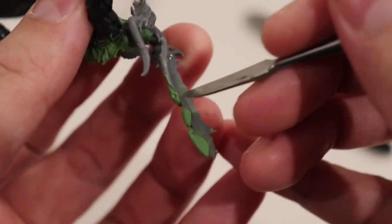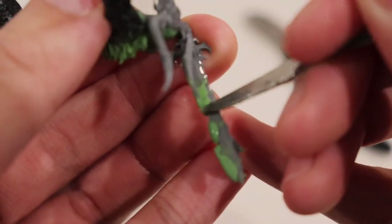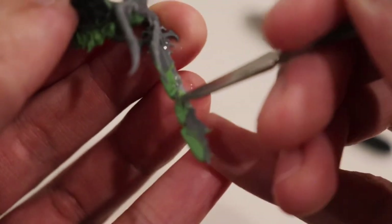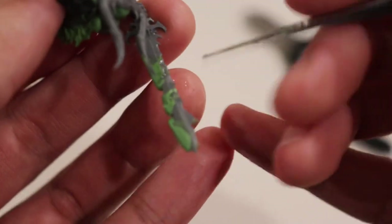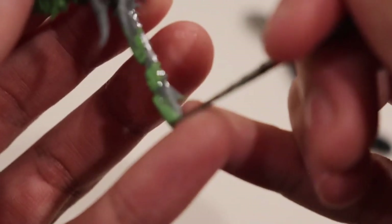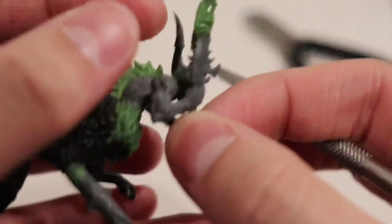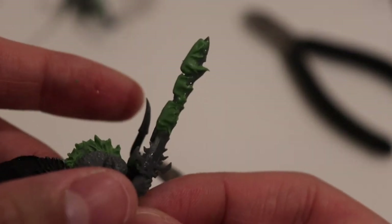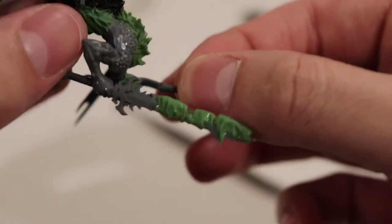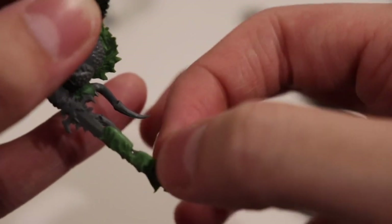Same thing with the other side — just kind of pulling the green stuff. Now that we've started making our ripples, this is the fun part. Get your fingers wet and all you really have to do is pull — start pulling little tips, little tails for the flames.